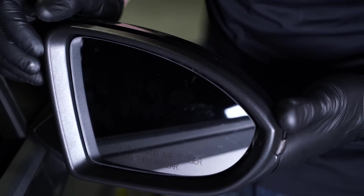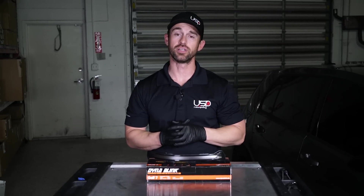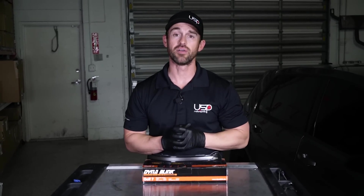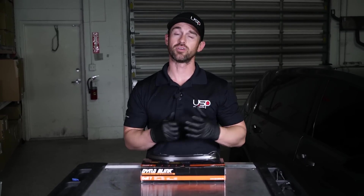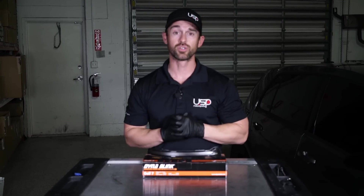Thanks for watching our video on our Mark 7 Golf R installation of the DynaBlink lights. If you have any questions or concerns, please leave them in the comments below. And please be sure to subscribe to our channel for more fun educational videos like this.